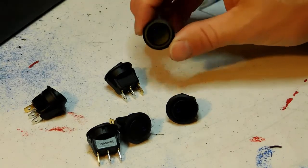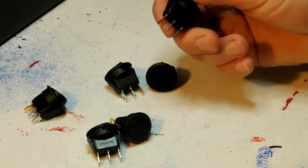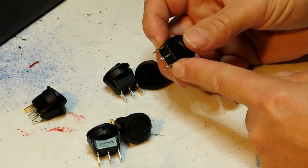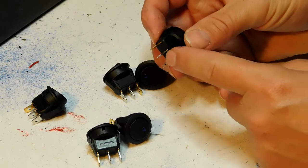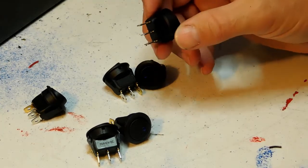I'm using five of them on the Mega Boombox, as you saw. Just remember: the brass terminal is ground, the outside silver terminal is your hot coming in from the battery, and the center terminal goes out to your device that needs to be switched. I hope that answers the questions about switches.